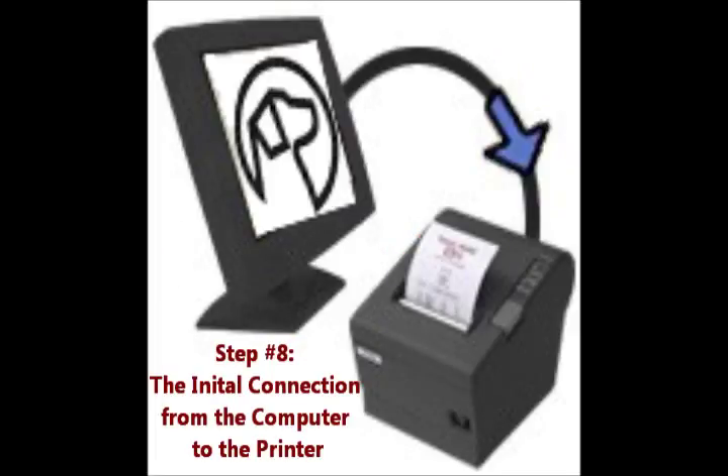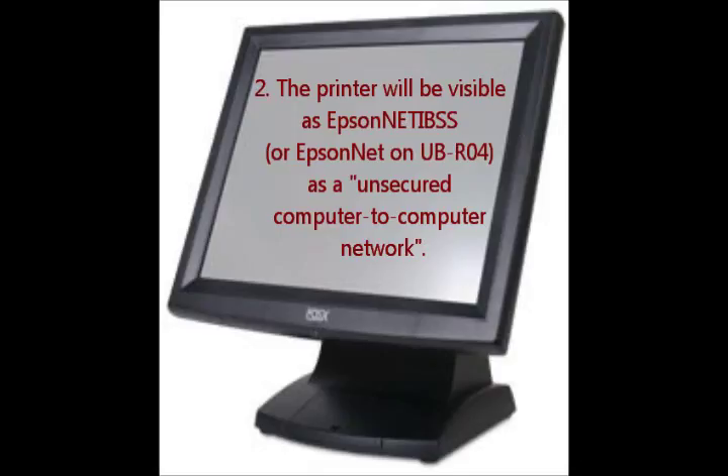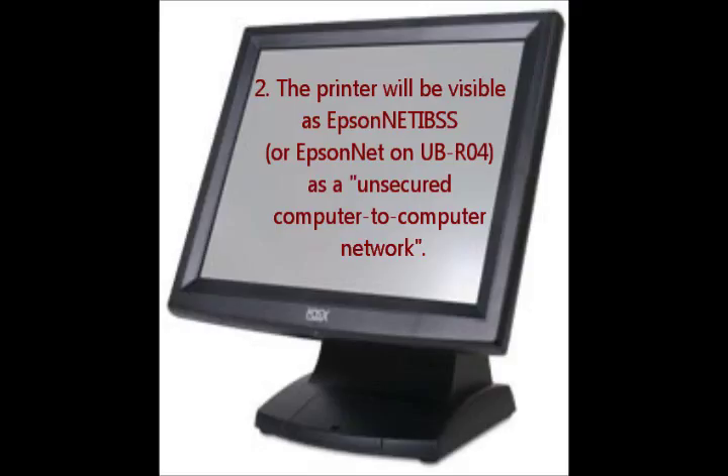Step number eight: making the initial connection from the computer to the printer. Open up View Wireless Networks in the wireless adapter properties. The printer will be visible as Epson NetIBSS as an unsecured computer-to-computer network. Click on the connection to connect to the printer, and this will establish the connection.